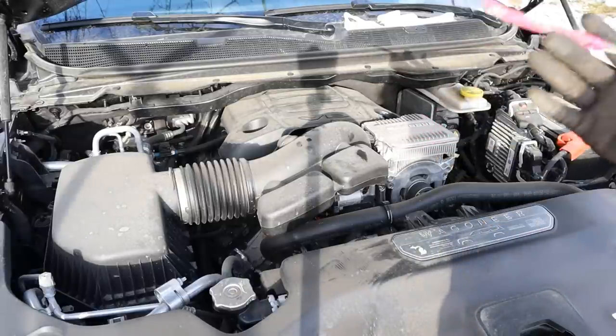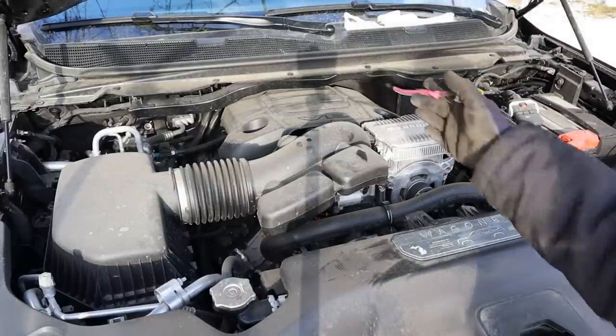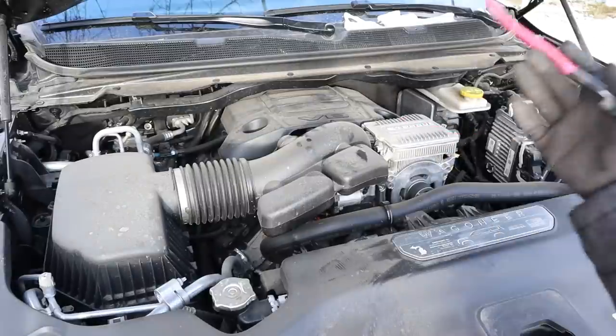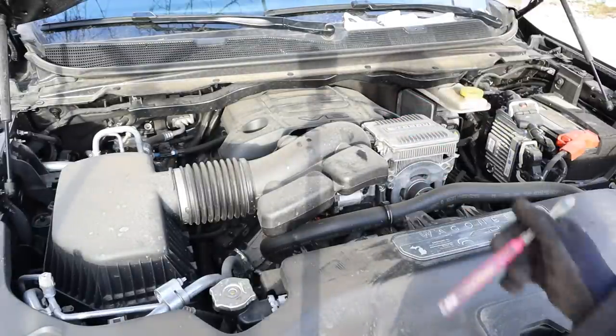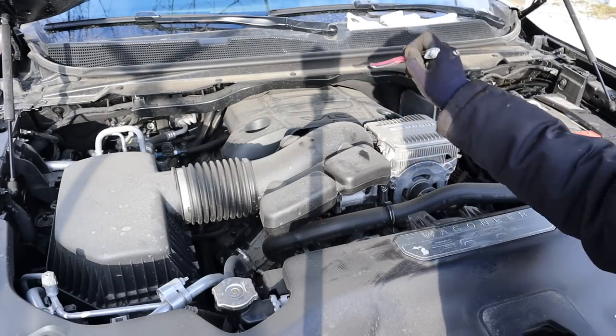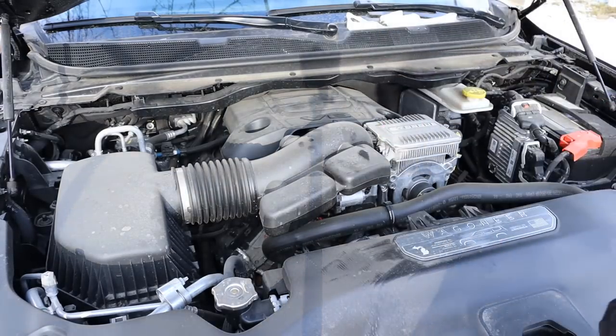We're going to start under the hood where we have Jeep's antiquated 5.7L V8 engine situated longitudinally for a rear-wheel-drive layout. This engine is going to be replaced by an inline 6.3L, so we're not going to judge it too much for what it is. This engine is mated to an 8-speed automatic transmission down underneath the vehicle, with a proper transfer case for a four-wheel-drive setup.